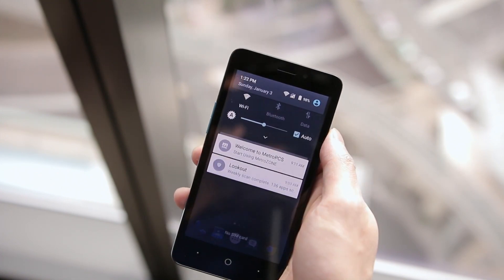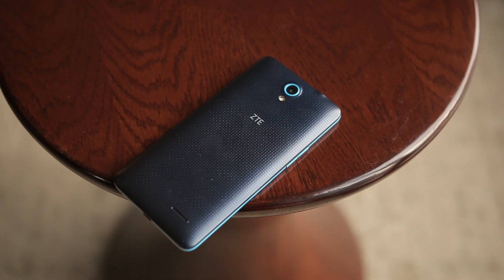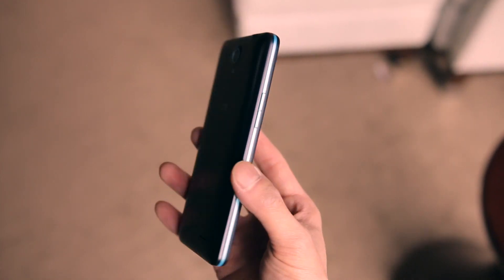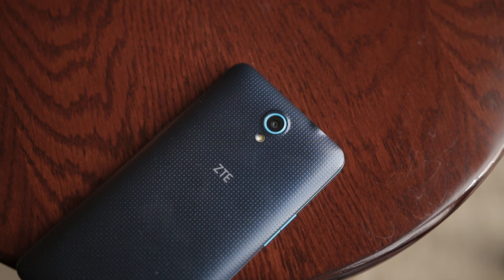Going over some of the other specs, you're looking at a Qualcomm Snapdragon 1.1GHz quad-core processor with 1GB of RAM and 8GB of internal memory, which is expandable via microSD for up to an additional 32 gigabytes.